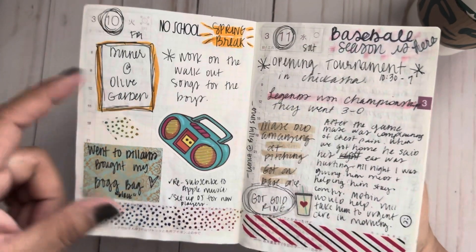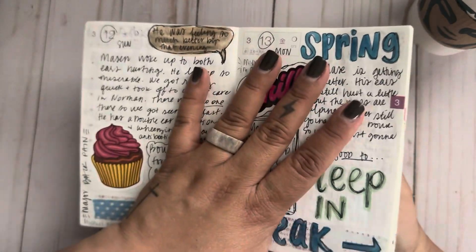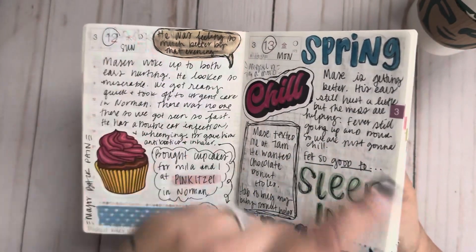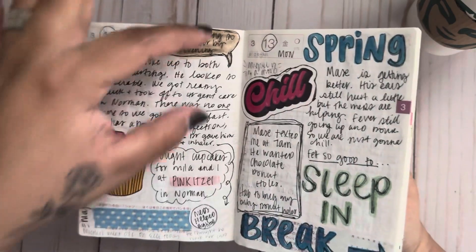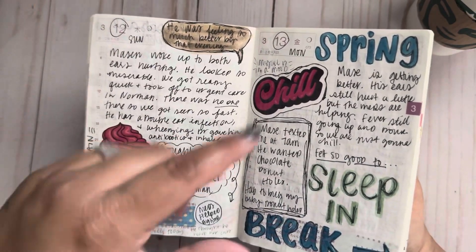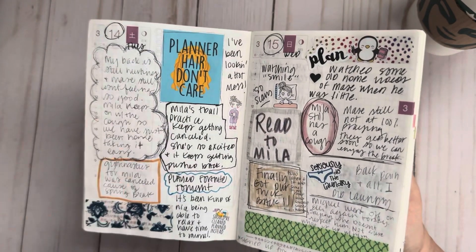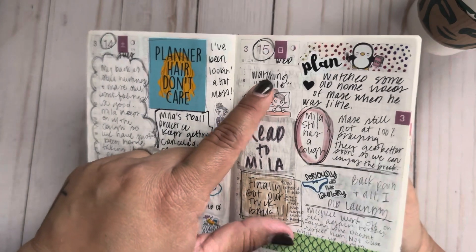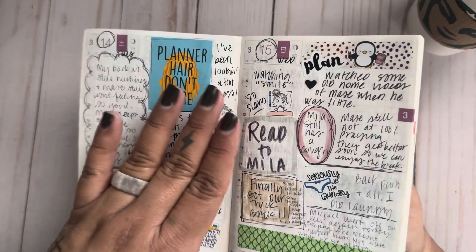Baseball practice was canceled because it had been raining for days — even though it was a sunny beautiful day, the fields were too wet. Then this is kind of when I was in my Commit planner. Even after I got my Commit I still kept going in the A6 because I had already started it. You can tell it's not as detailed — sometimes it's actual journaling, like I wrote about watching the movie Smile. So weird. I don't get scared easily but that was just weird — and I was alone watching it.